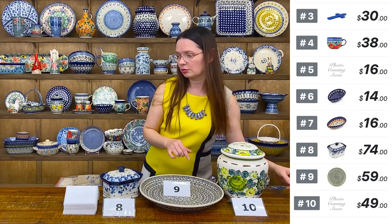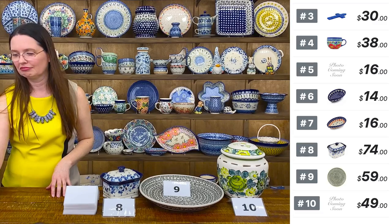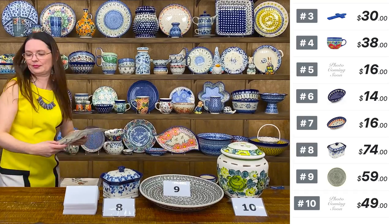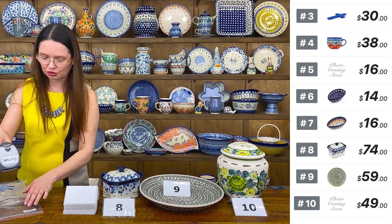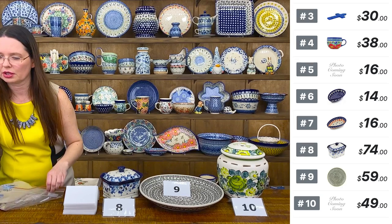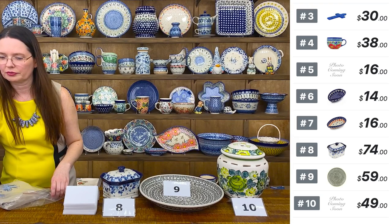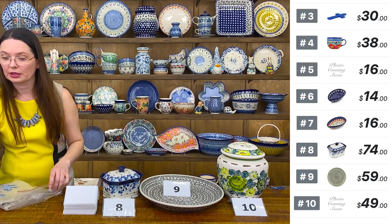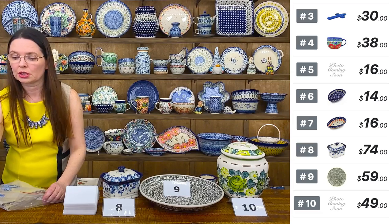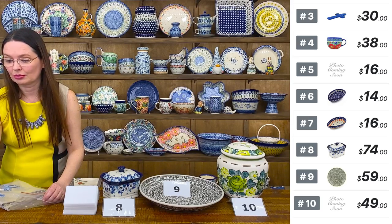Maybe a big jar for candy — different patterns available. I have two different patterns at this moment. You can message me and I can show you exactly what we have, because I need to take pictures — they are not available on the website yet.